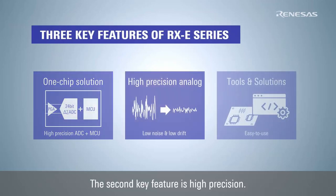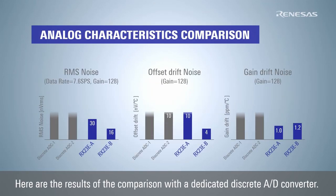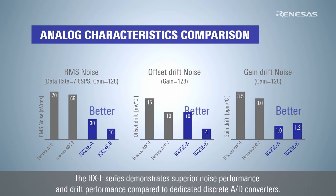The second key feature is high-precision. Here are the results of the comparison with a dedicated discrete AD converter. The RX-E series demonstrates superior noise performance and drift performance compared to dedicated discrete AD converters.